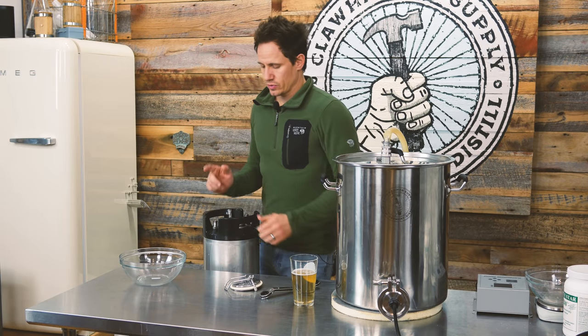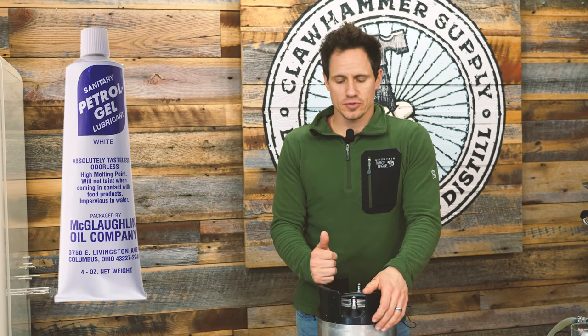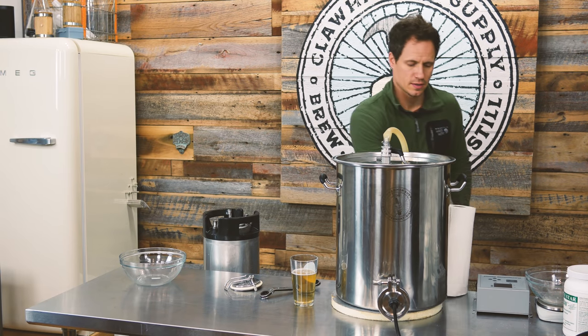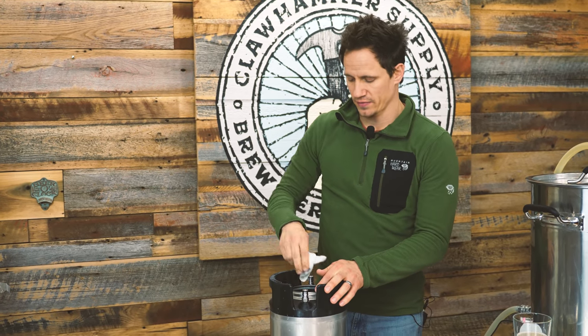We use what we call keg lube, which is food grade petroleum jelly on our gas posts so they don't leak, to reduce and minimize the leakage. So what I do is take a paper towel and wipe that off. Wipe as much off as you can.